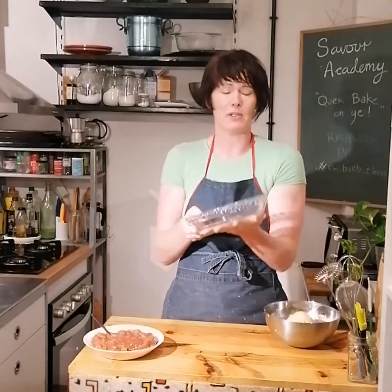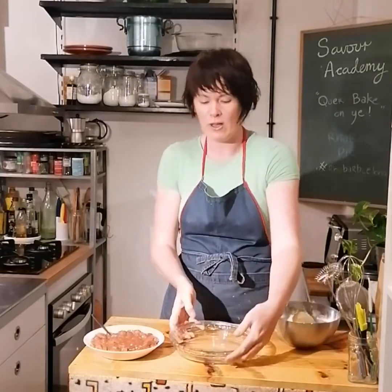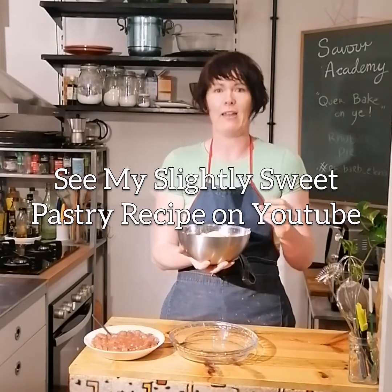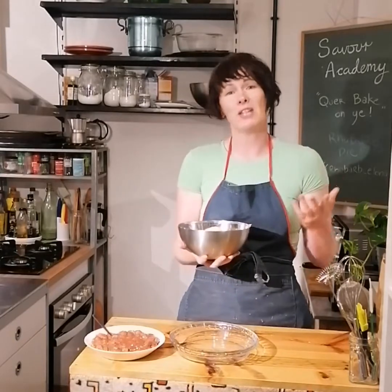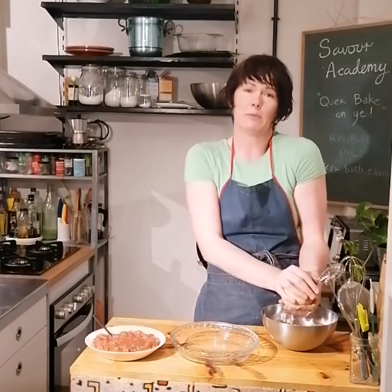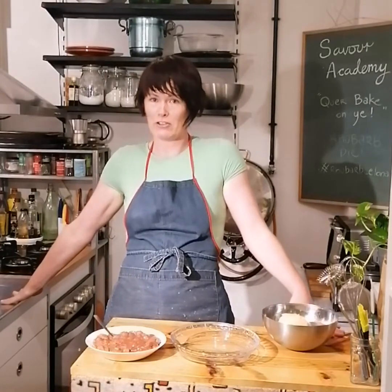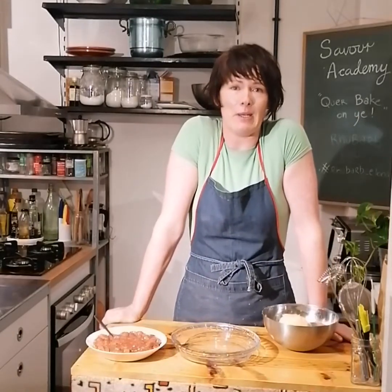This is my pie dish — about 20 to 22 centimeters, a Pyrex pie dish; you can use a metal pie dish, whatever you've got that's ovenproof. This is my dough — my recipe for slightly sweetened pastry, which is great for mince pies, apple pies, and our rhubarb and strawberry pie. You can check my other YouTube video for that quick recipe. This has been in the fridge for 10 minutes so it's ready to roll. I've just put the oven on to preheat to 200 degrees.